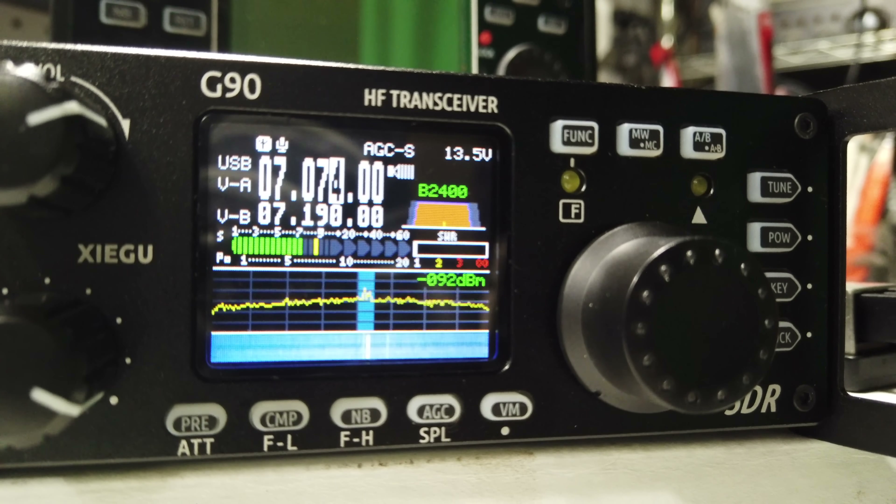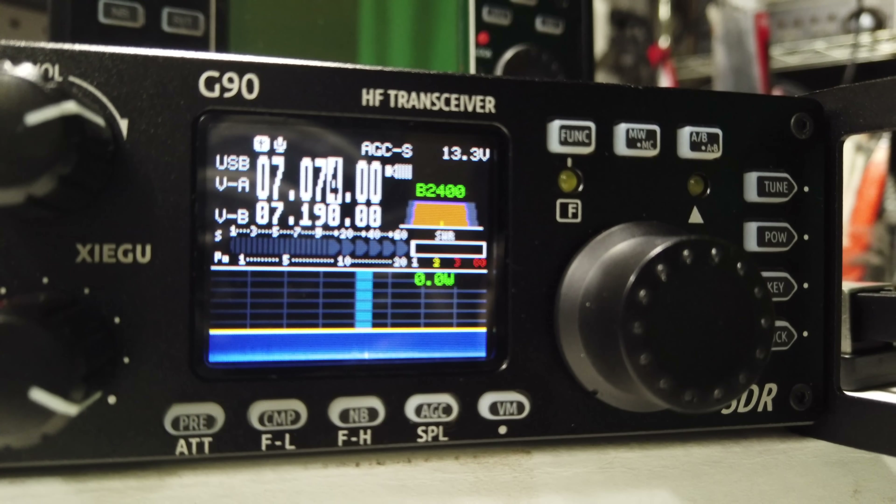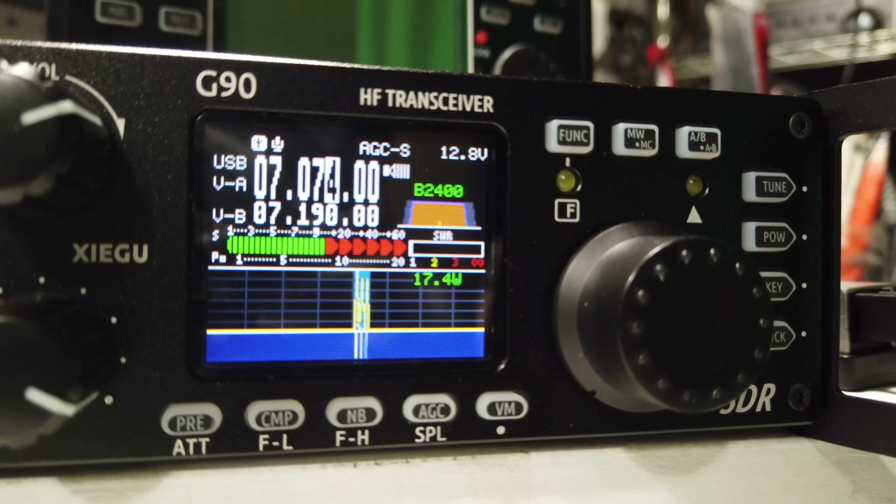I think what separates this from the X5105, if you are considering those two options, is that screen. That screen, as someone starting out in radio, is really going to like seeing all the information up front the way the G90 shows you.